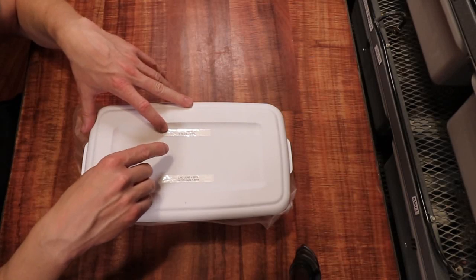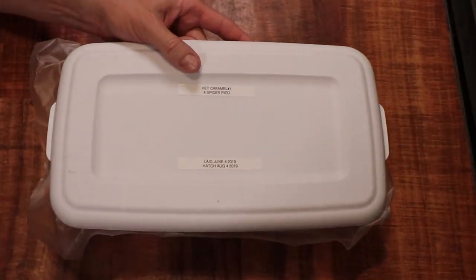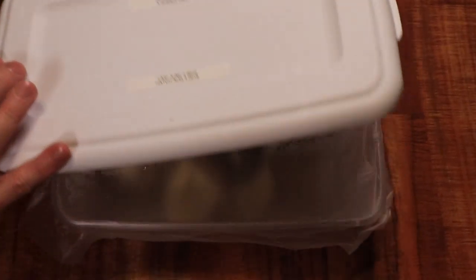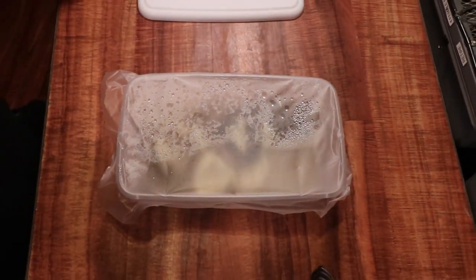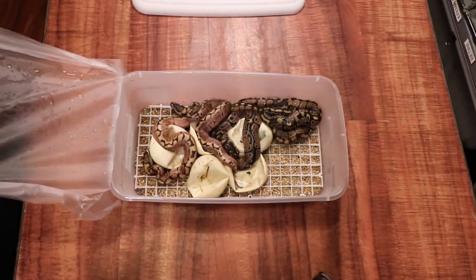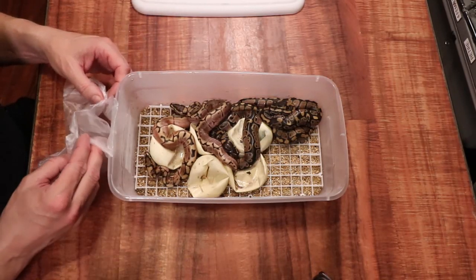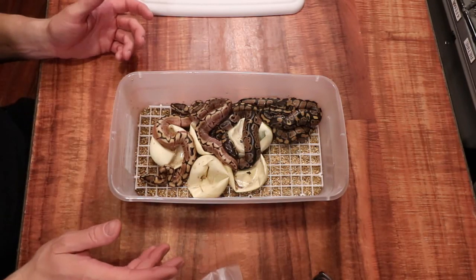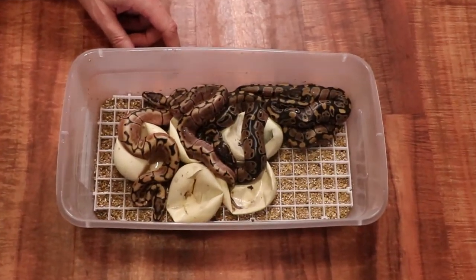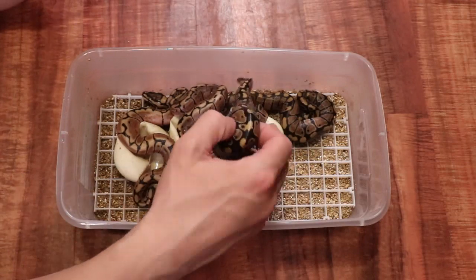This clutch was my spider pied crossed with my 100% het caramel albino female. The female looked normal but she was 100% het caramel albino. Looking inside this box — wow, these are almost all, I think completely out of the egg. This is pretty easy because they're either a spider or a normal, and they're all 100% het pied. So it's not too exciting of a clutch — pretty much a no-brainer.